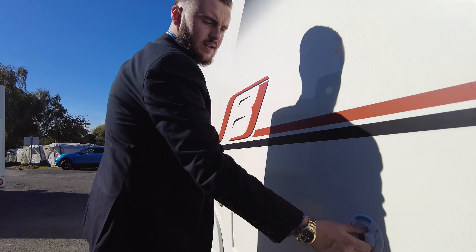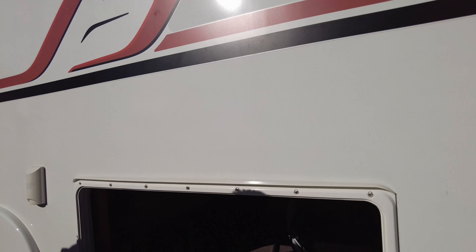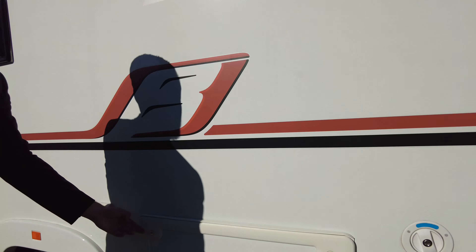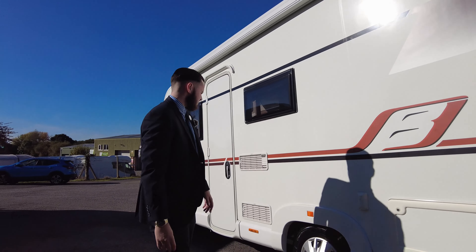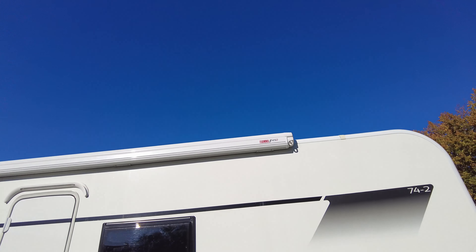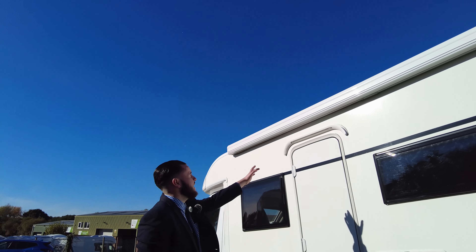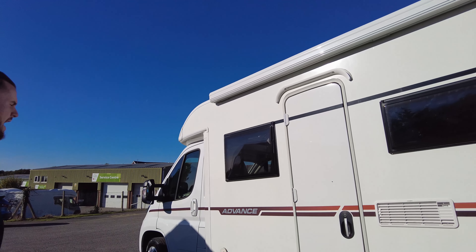Water fill is just in the back end just there. You've got lots of storage in here as well — there's your awning winder just in there, and there's also under-bed storage accessible from the inside. External TV point is just there, and fridge vents just there as well.